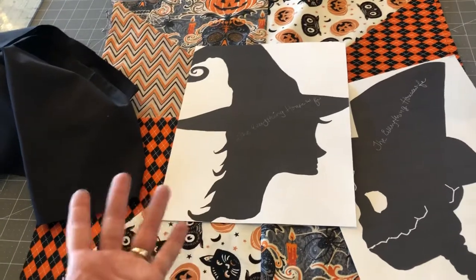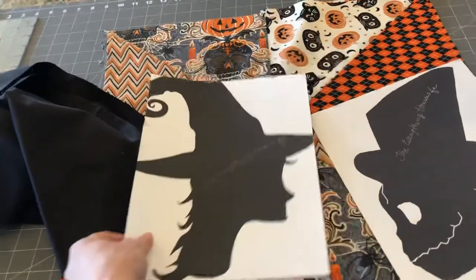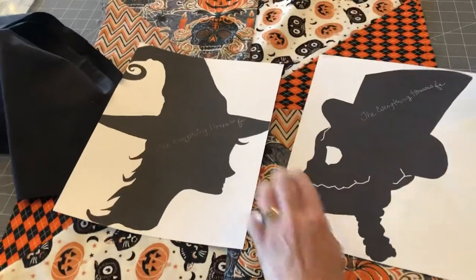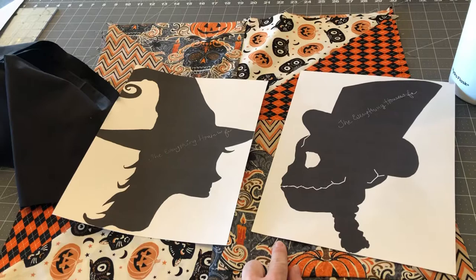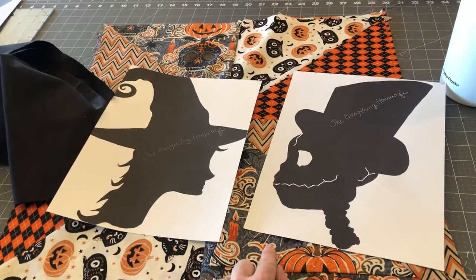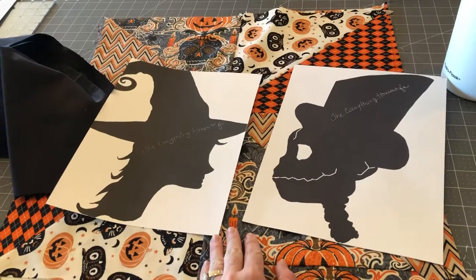Who knows, maybe I'll add something else — I never know until I finish it. So that's the next step for me. I just wanted to show you so you knew where to go from here. Make sure you check in to theeverythinghousewife.com. I've got lots of fun stuff this October season. Thanks for watching.